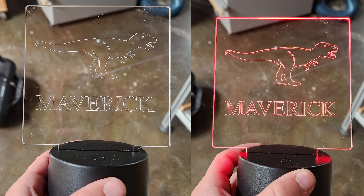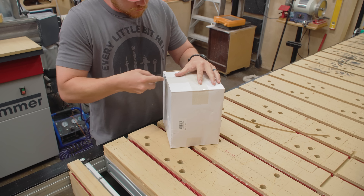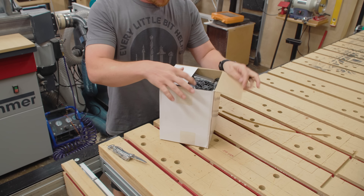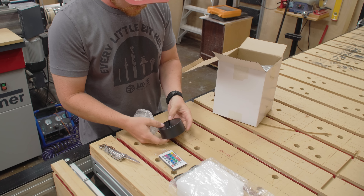My go-to gift for these parties has become an LED acrylic sign. It's nothing new — these have been around for quite a while — but it provides an inexpensive way to make a custom gift that every kid we've given one to has loved. You can get these kits off Amazon for about $5 each when bought in bulk.